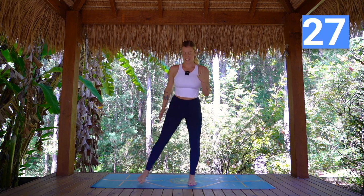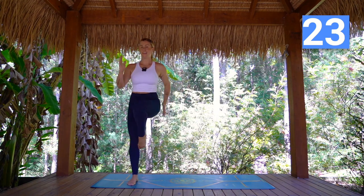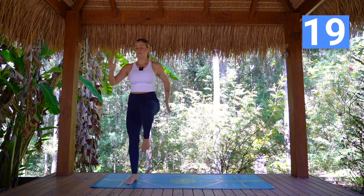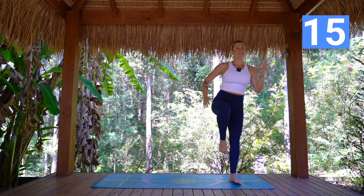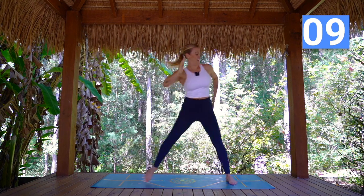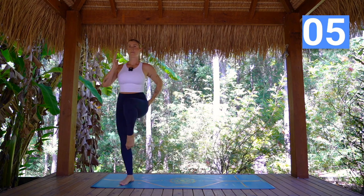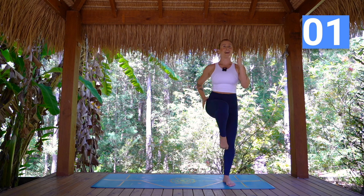Coming up to standing, we're taking our little steps side to side or our big bounce. Now to add on here, if you like, we find the balance, extend the leg, draw it back in. Find the balance, extend the leg, draw it back in. Beautiful. Eight more seconds here. Last one.